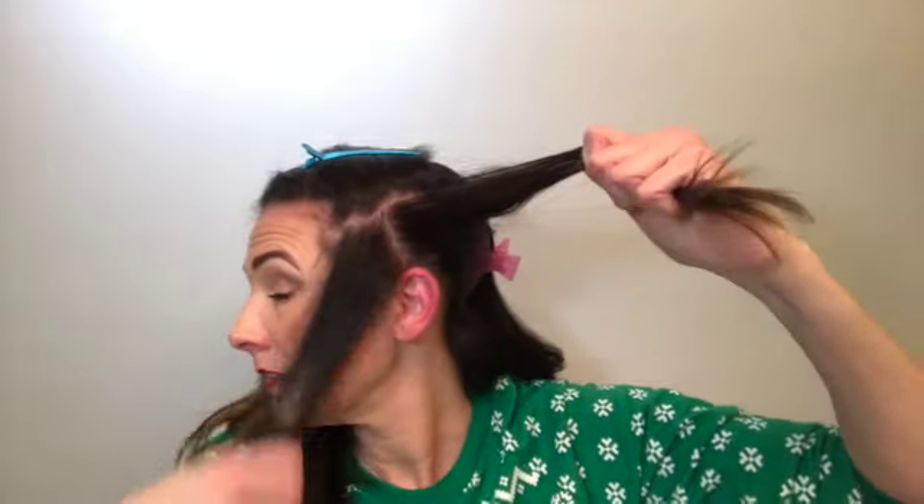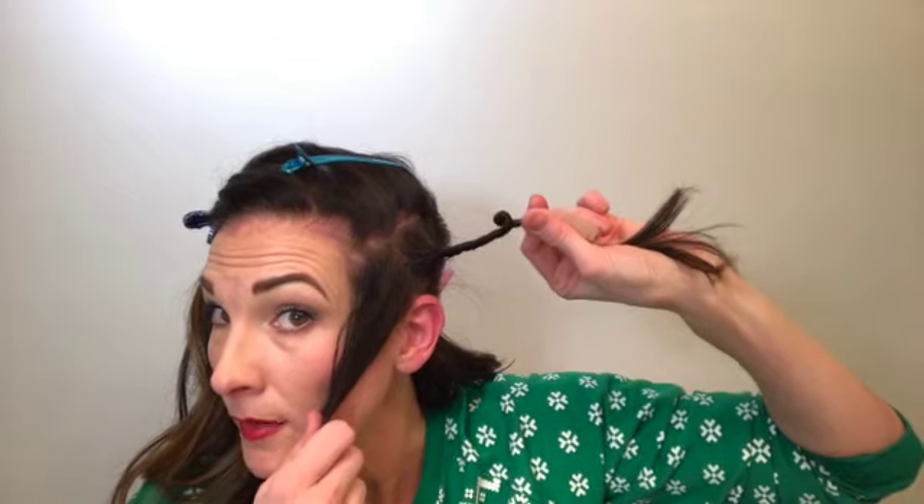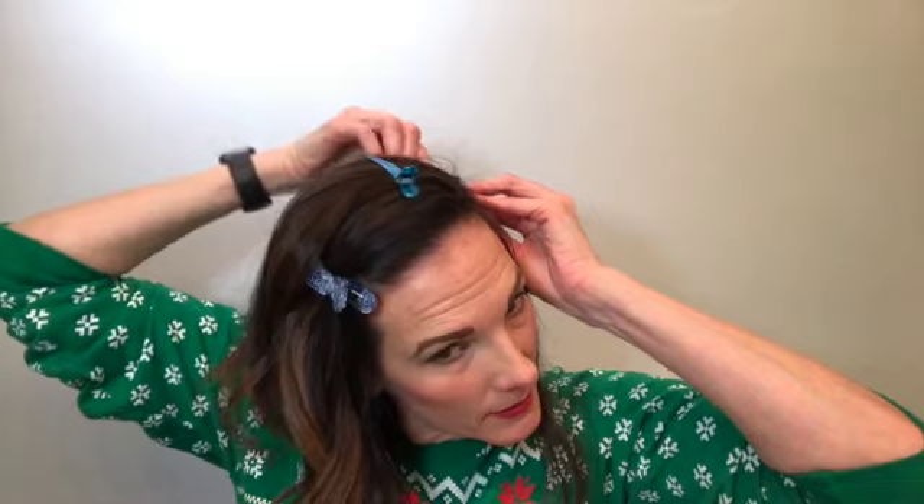Make sure everything is sectioned. If you want you can put this back to make it easier. Then pull these two sections apart and just spin — now you can start to see it twisting up on itself. There, the rosette is forming. Roll it up in there, then take your bobby pin and put it down in there. Crisscross your bobby pins to make like an X, and there you have it — your first little rosette.